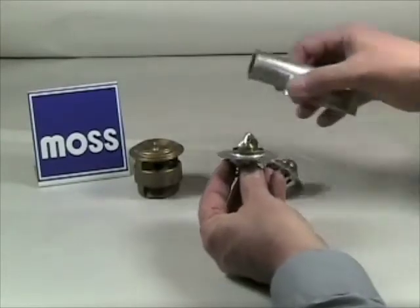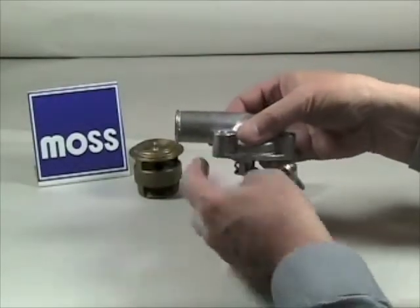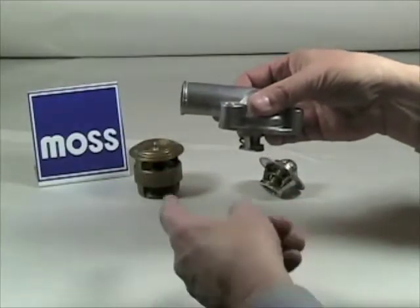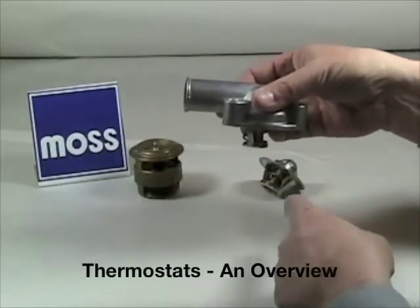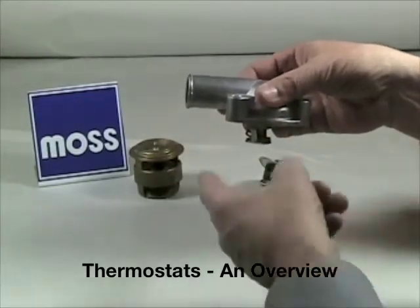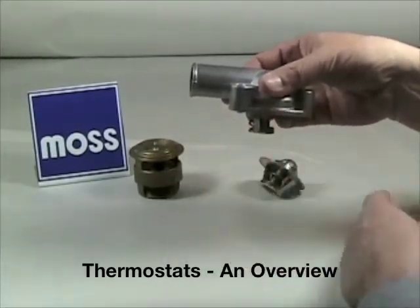Your thermostat lives underneath the thermostat housing. This is where the hose goes to the radiator. When you start your engine, your water pump is working and the coolant is circulating inside the engine. It comes up and because the thermostat is closed, it can't go to the radiator and continues to circulate inside the engine until it reaches the proper temperature.